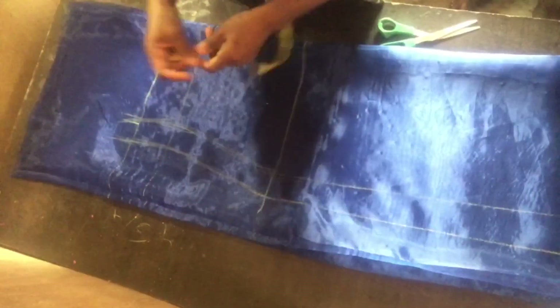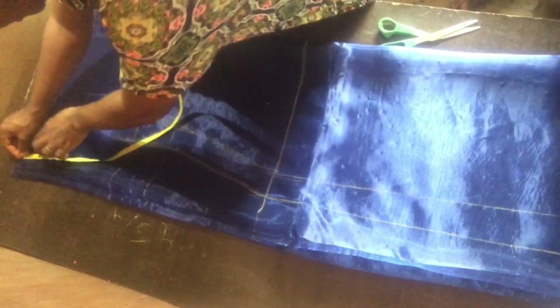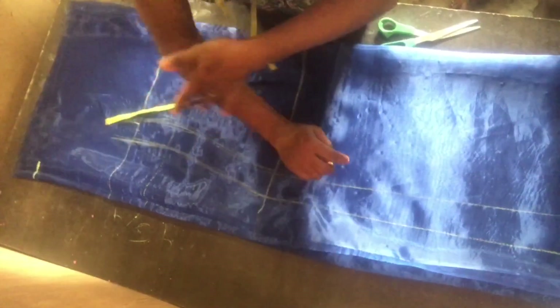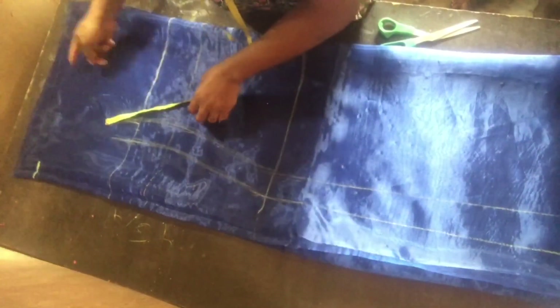Having done with all the measurements, the next thing is to move back to the shoulder and measure 2.5 inches on that side. This will help the sleeve to fall well and be able to relax well.